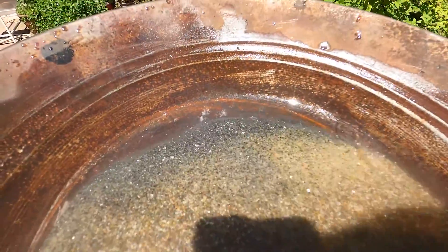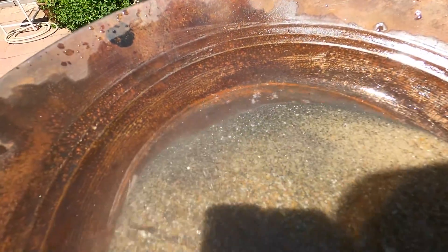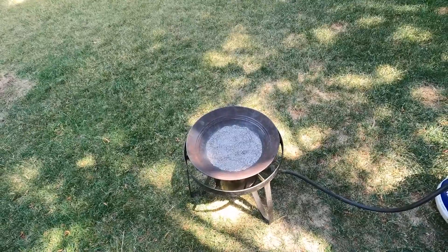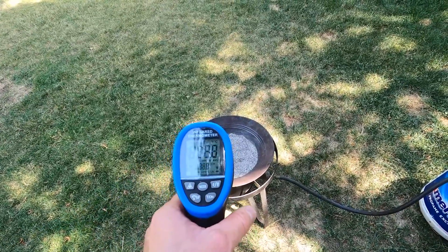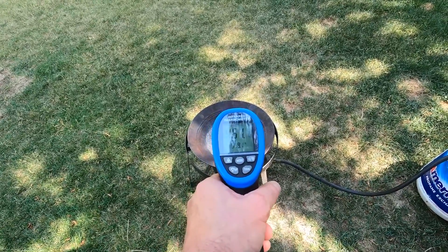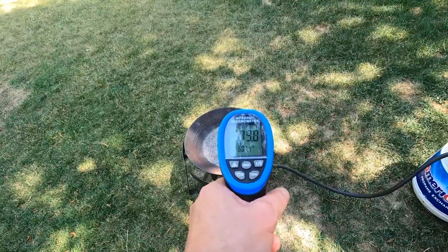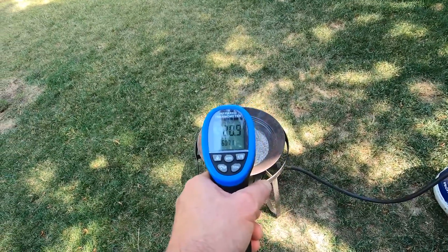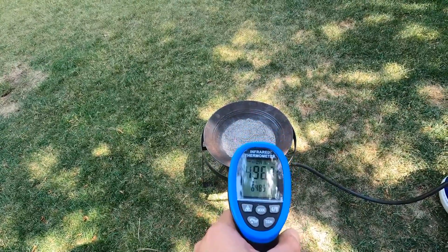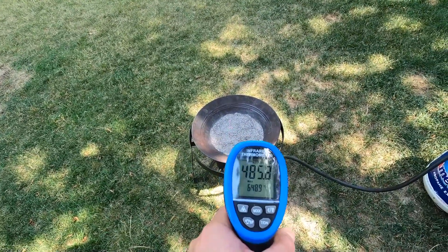A lot of stuff up there - a lot of shiny black sand stuff. I really had to crank it up to get to the right temperature: 550 degrees. Never saw any sulfur dioxide, but this should make for a much better, cleaner smelt without the bubble over.